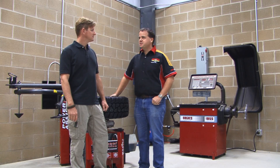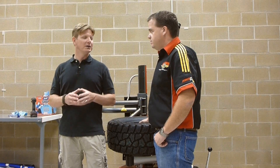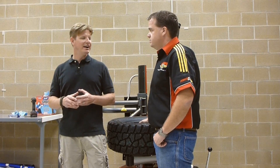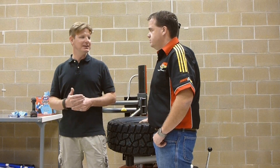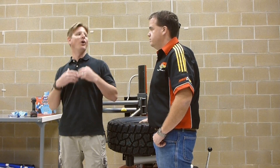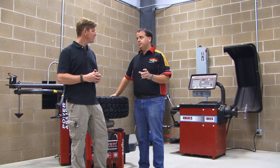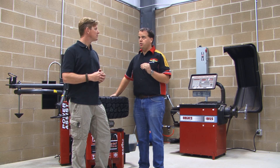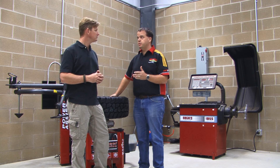Dry handling is up next. They're going to go out and stress the tire, putting it to the absolute maximum limit and even beyond. The slalom test was effective, but this is a longer course — and obviously a different challenge.